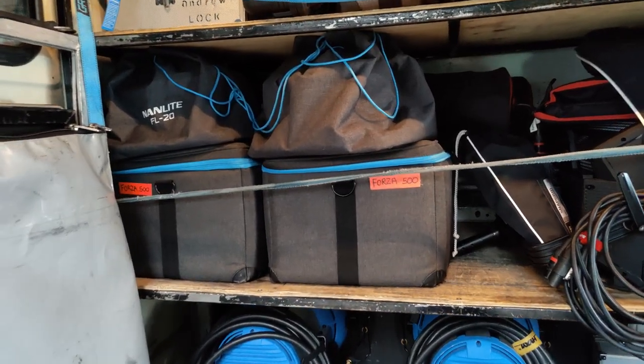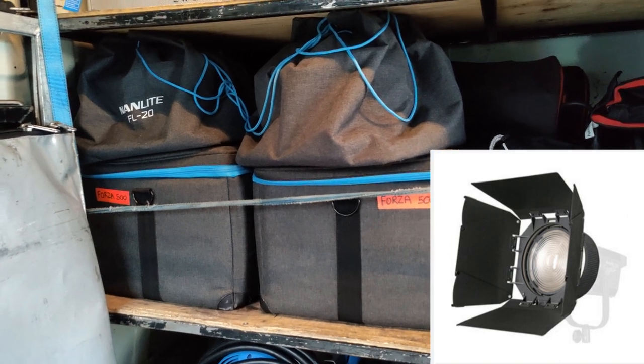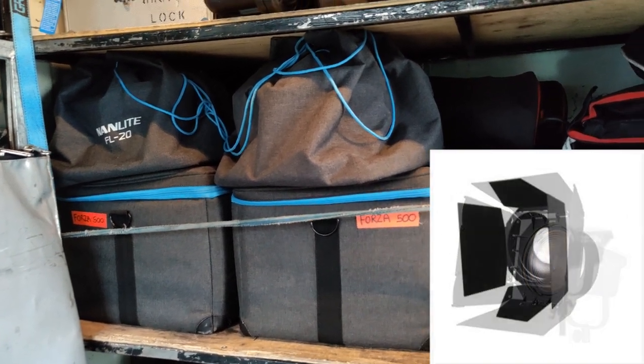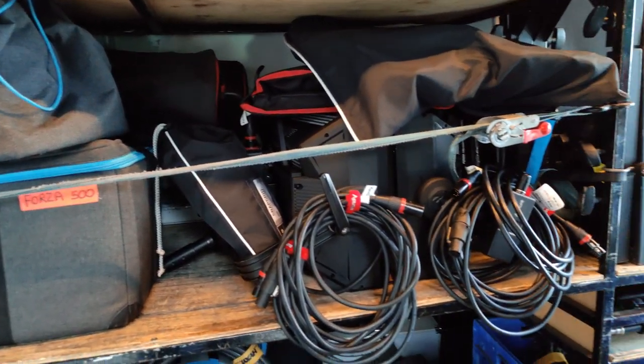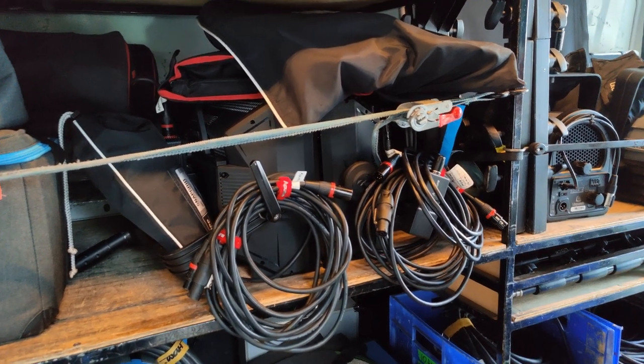On the next shelf up are my Forza 500s — two Forza 500 kits with Fresnels and Aperture barn doors. Also tucked in behind there is a dome and a lantern. Next to those are my Nova P300s — two Nova P300s with snap bags.